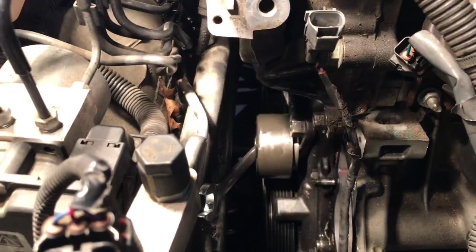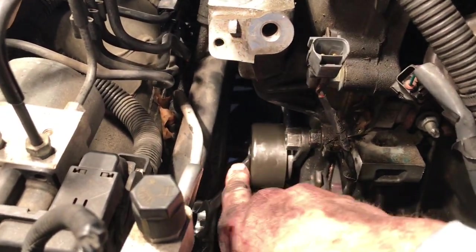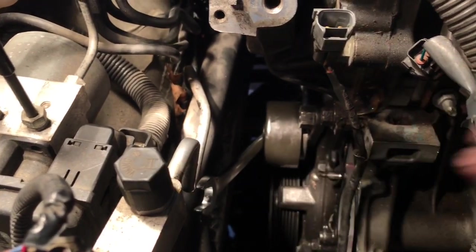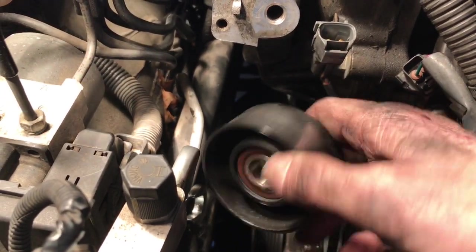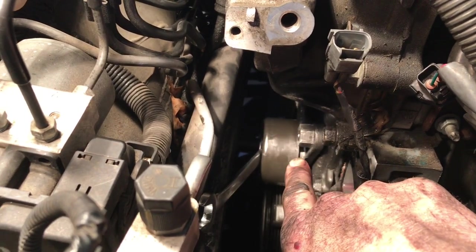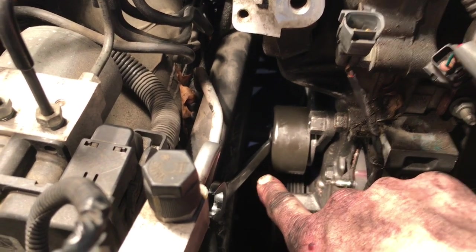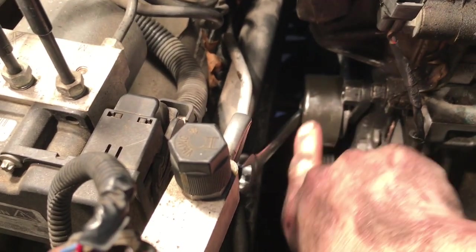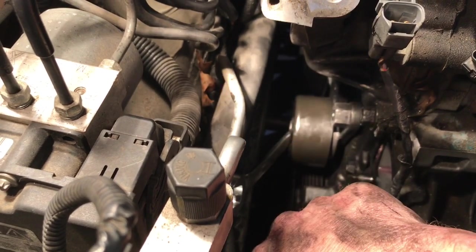I just took the idler pulley off and that's the new one on there. It's just a 14mm bolt — righty-tighty, lefty-loosey, same as normal. Here's the old one. I don't know if it was bad, but since I'm here, just replace it. Just put it back on — one bolt, fairly easy. It's just a little bit difficult with your hands since there's not a lot of room. I had the wrench way down in there, pulled up, and it came out. Idler pulley replaced.